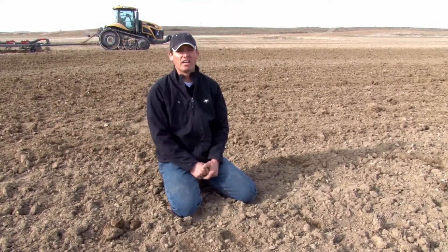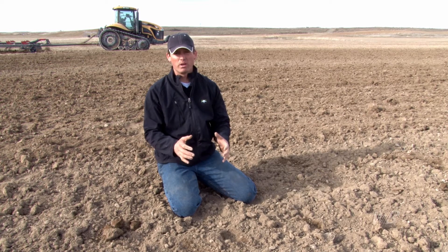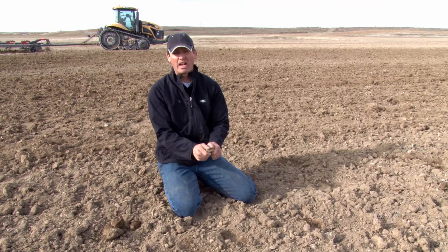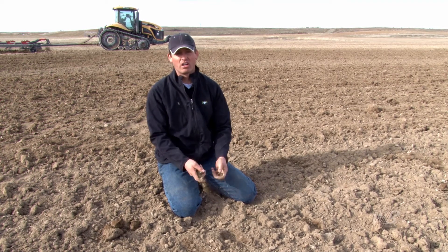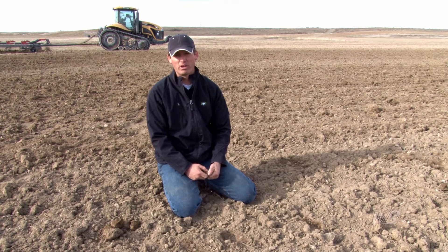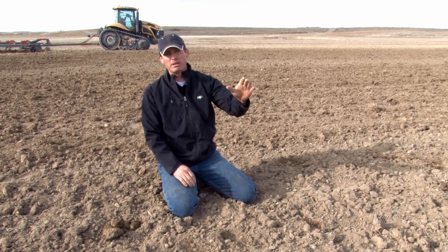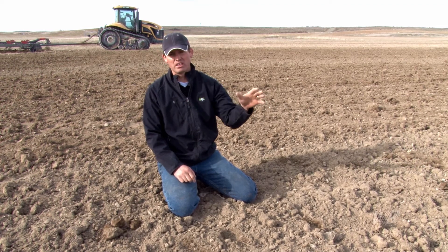What we want to demonstrate here is how good the Badger works. In this soil here, the wind blows really easy. So the clods on top are actually a good thing so the wind doesn't blow. But if that's an issue in your soil, we can definitely put a different harrow behind it and finish this off. But what this was — it was beet ground, harvested. We did nothing to it.